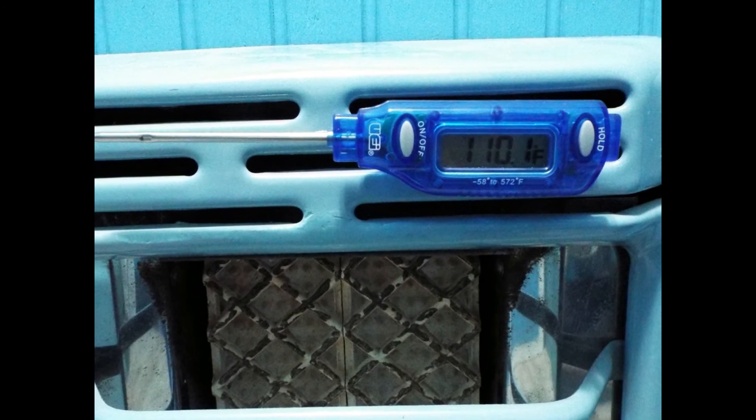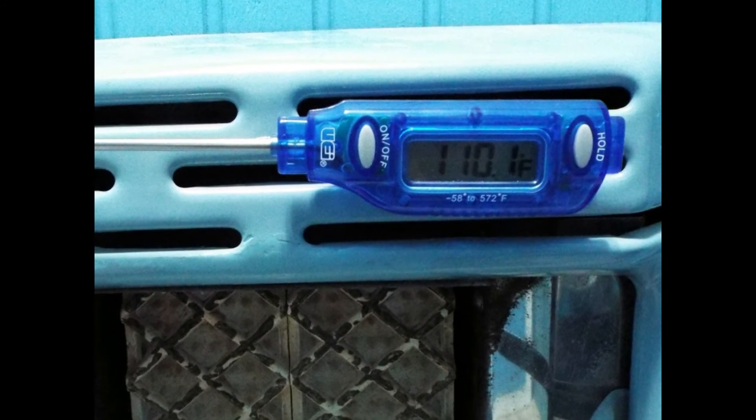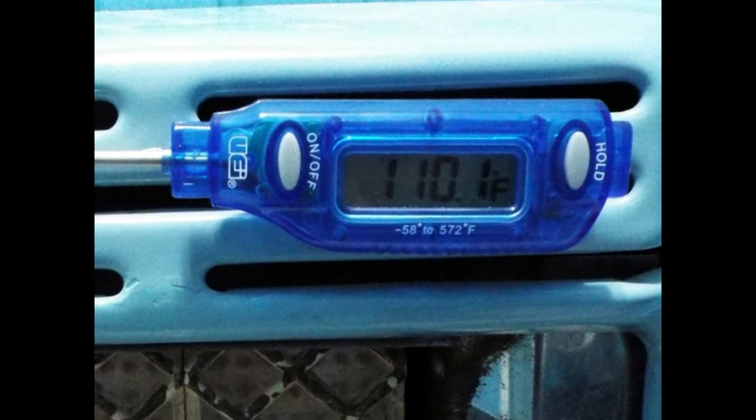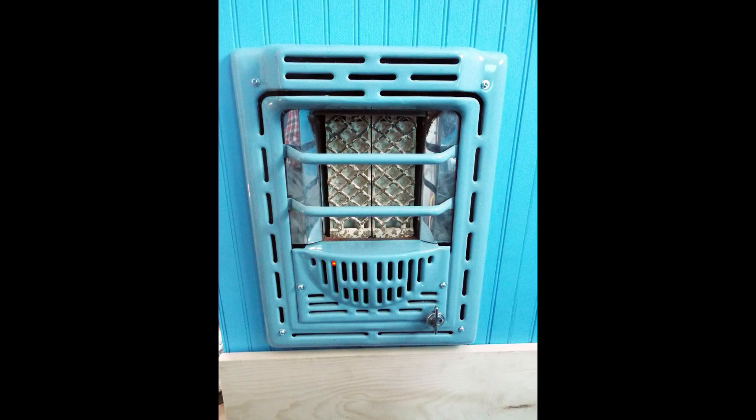After about five to eight minutes, once the heater has warmed up the ceramic grate and you have hot air coming out of the top vents, it is coming out at 110 degrees. Given the size of our bathroom, if you go in and turn it on and come back in 10 minutes, the bathroom is considerably warmer than it was. And that is how we took a 1958 Peerless gas heater and converted it to electric for our 1950s bathroom renovation.